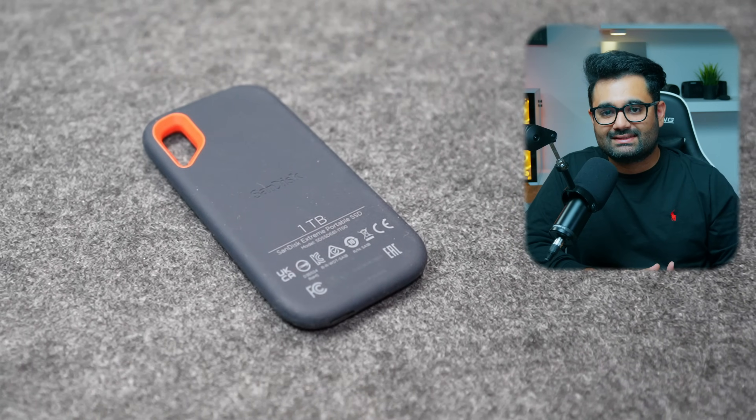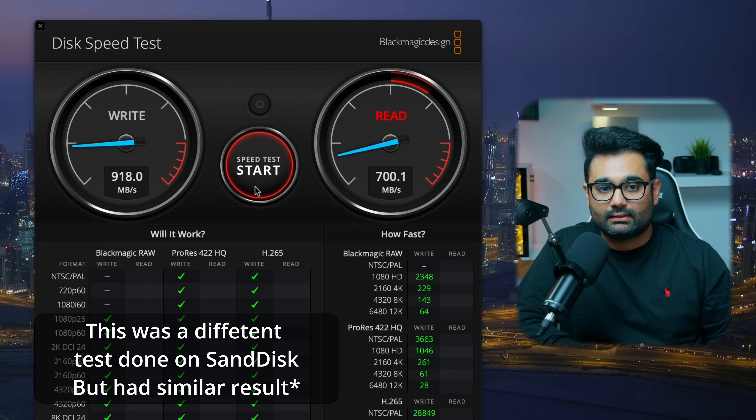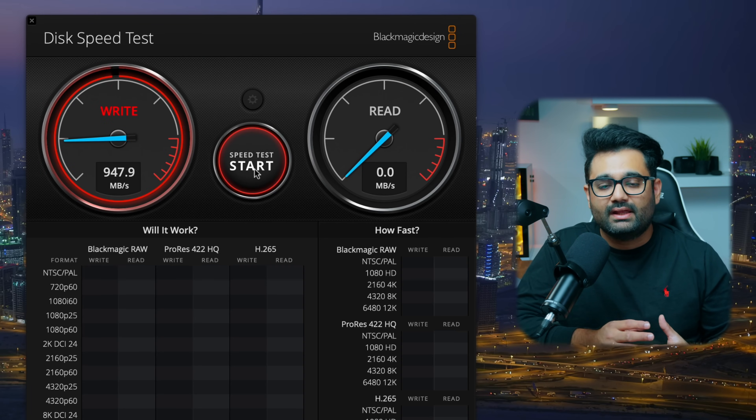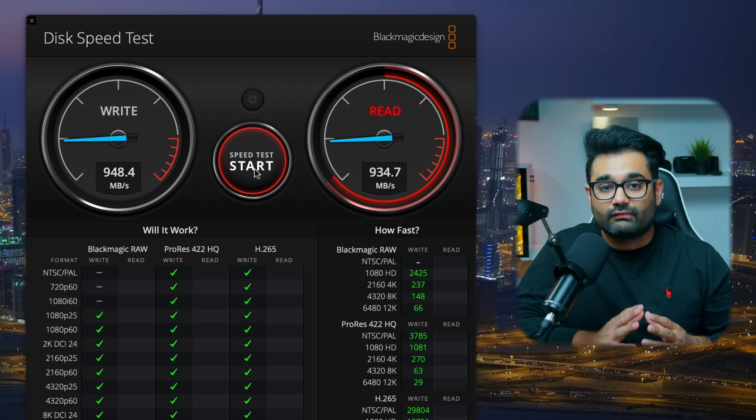First up is the SanDisk Extreme SSD. When I tested it, I got write speeds of 943 MBps and read speeds of 719 MBps — significantly lower than the advertised 1,000 write and 1,050 read. Next was the Crucial X10 Pro, which advertises 2,100 MBps for both read and write. But on my Mac Mini, I only got 948 MBps write and 935 MBps read. That didn't seem right, so I ran the same test on a Windows PC and got the fully advertised speed.